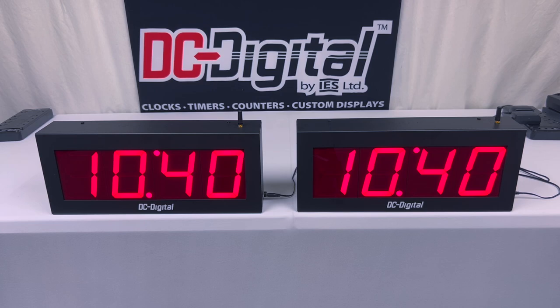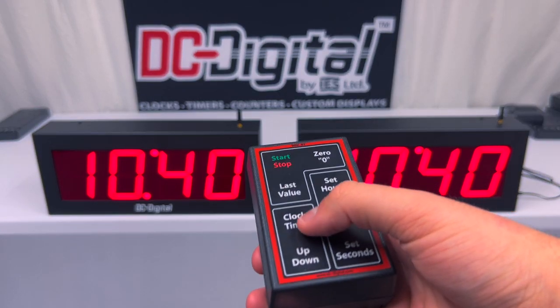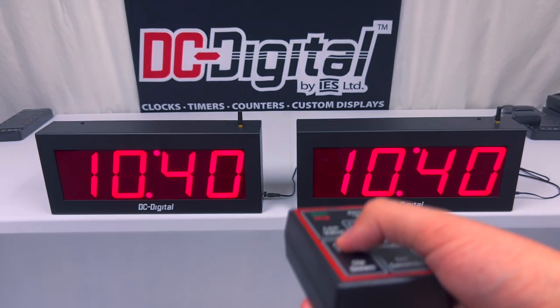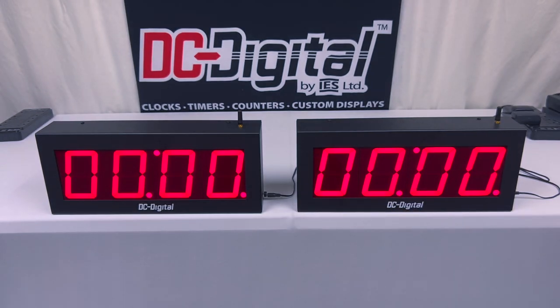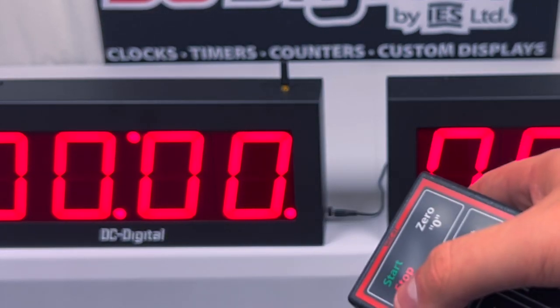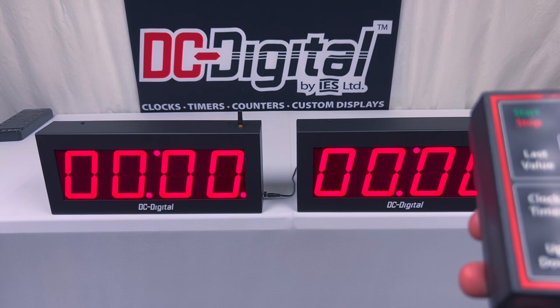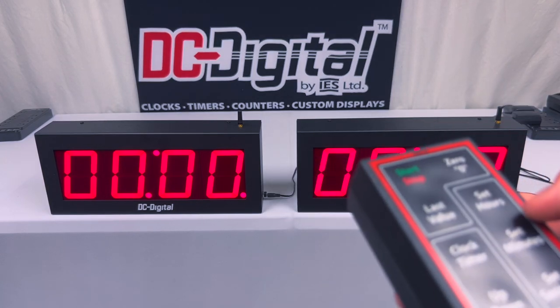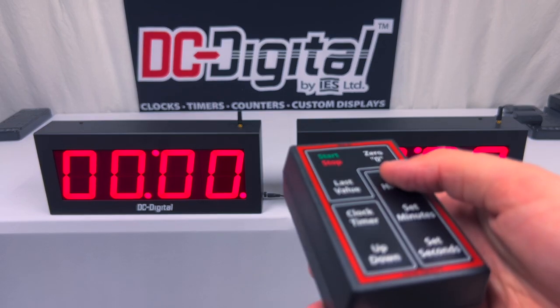Now I'm going to switch into the timer view. In order to do that, you just press the clock and timer button to switch from clock mode to timer mode. We are currently in countdown mode, and you can tell by the little dot on the bottom right side of the display. You can set the hours, minutes, and seconds while it's currently in countdown mode.